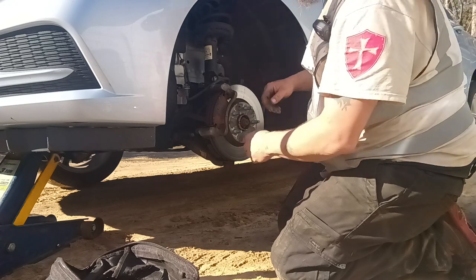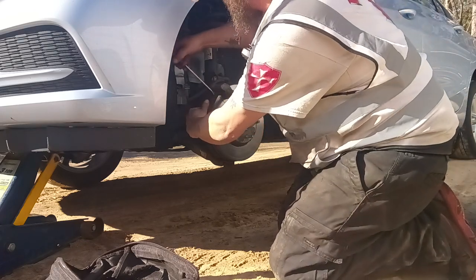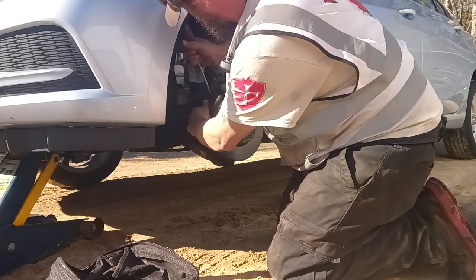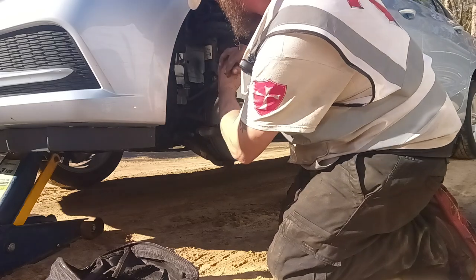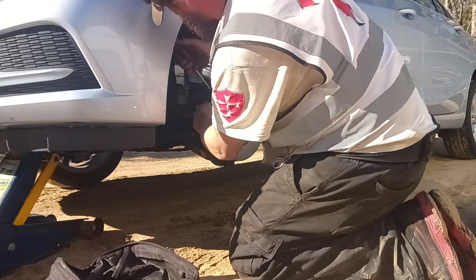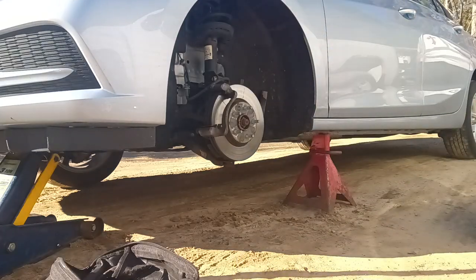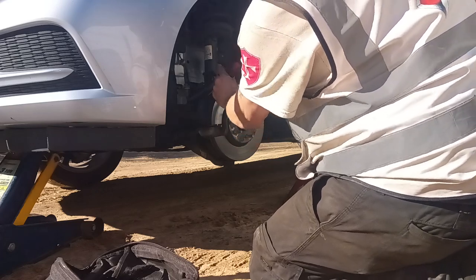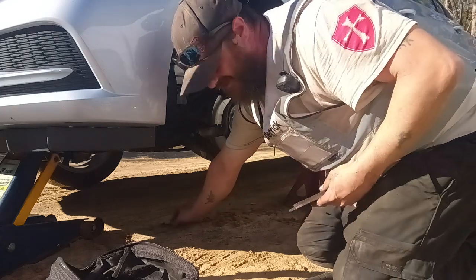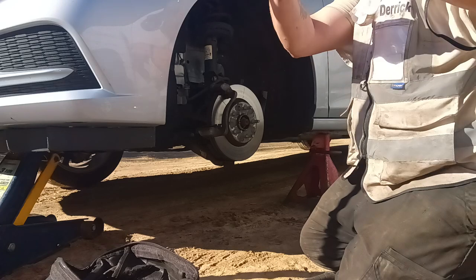Right over here on the other side right there. You got the new brake pads? Awesome. Let me get my hammer here, I got to pop that one out — it's stuck. It's not too bad a shape, about a quarter of the way left on them.